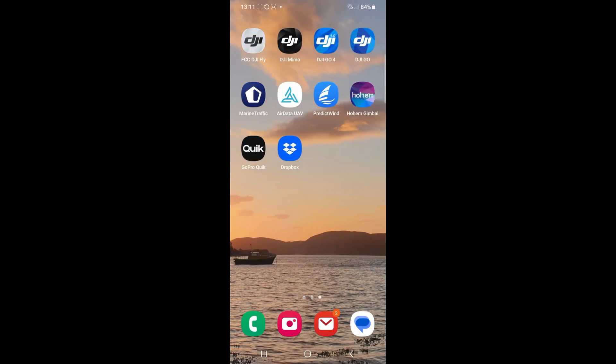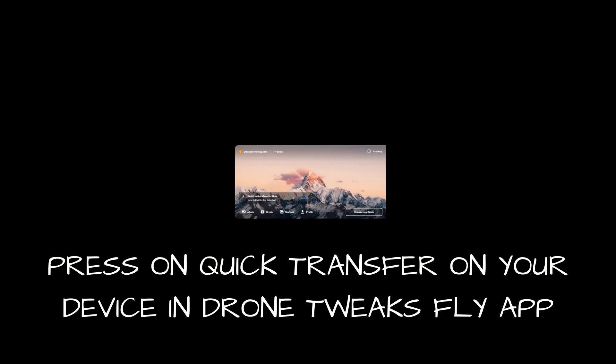Once we get GPS, we open up the Drone Tweaks app and go to Quick Transfer.